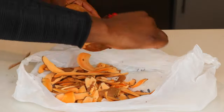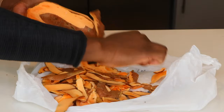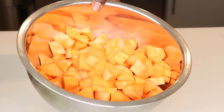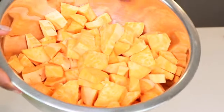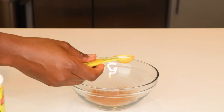Once that's done, you're going to peel your sweet potatoes and then cube them — similar to what I'll show you in a few seconds, just like this. Once you have your sweet potatoes cubed, you're going to mix in your dry and wet ingredients together.